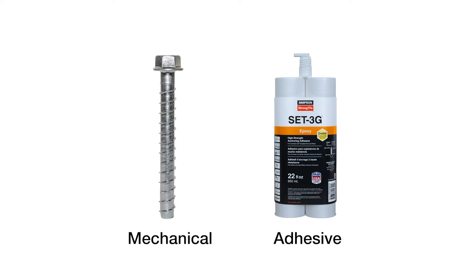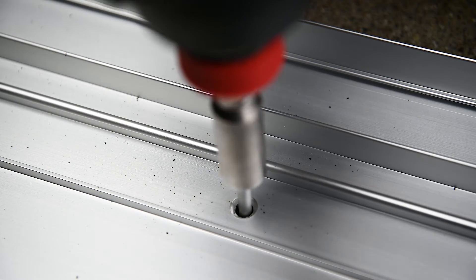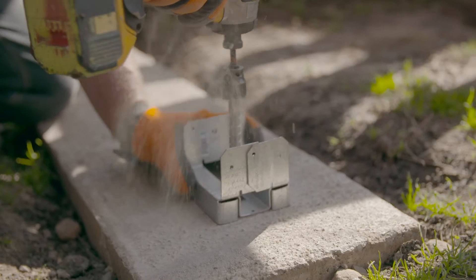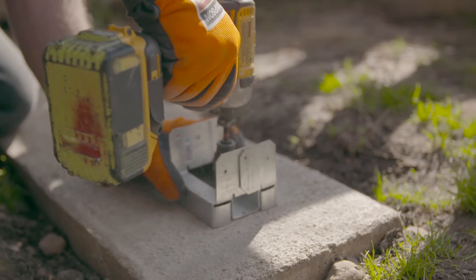Each has distinct advantages, depending on your project needs. Mechanical anchors, which wedge or screw into concrete, are typically the lower cost option. They offer quick and easy installation in a wide range of substrates.